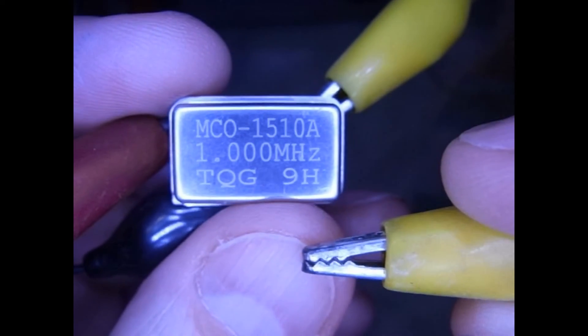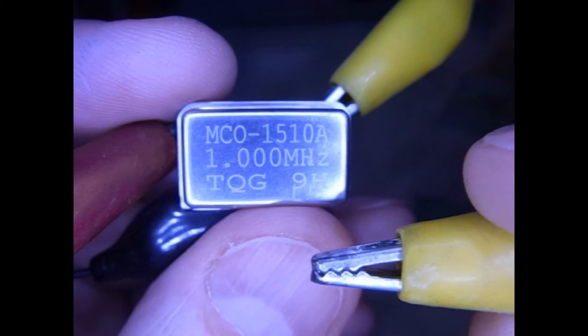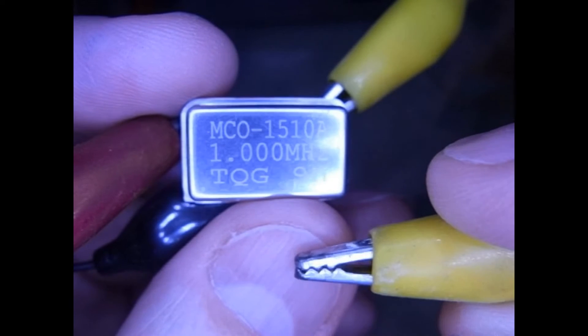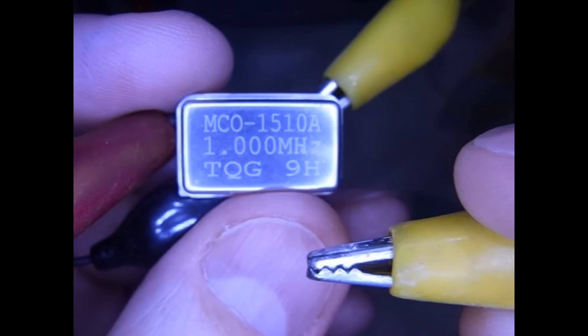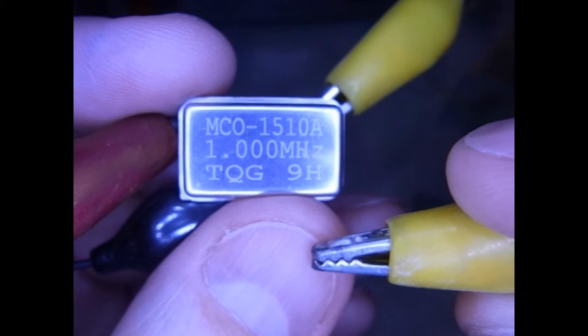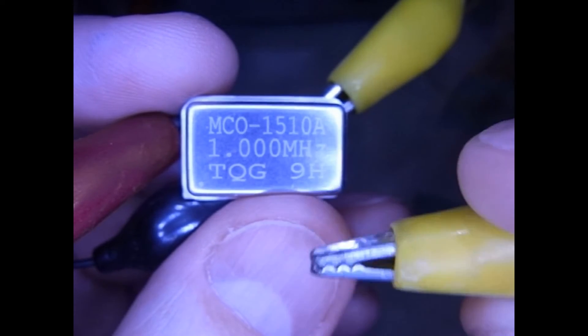The caveat here is: never, ever do something like this with a live AC circuit — in fact, any circuit: telephone, anything that's live, forget it. Disconnect the wire before you do anything like this, because you can cause fire, electrocution — it's very hazardous. Don't do it.